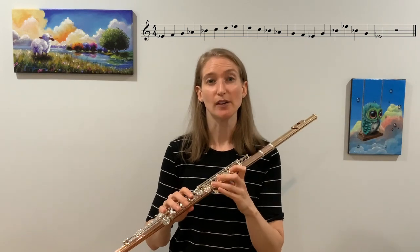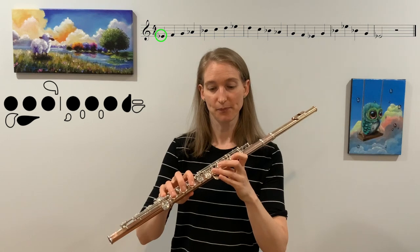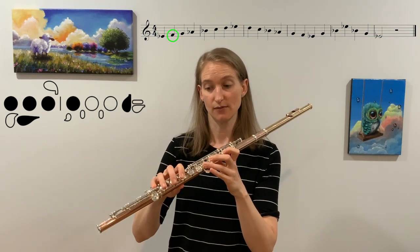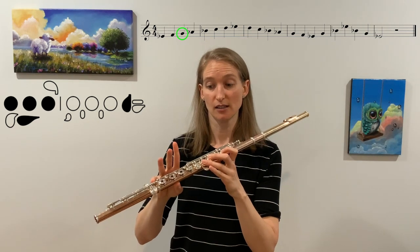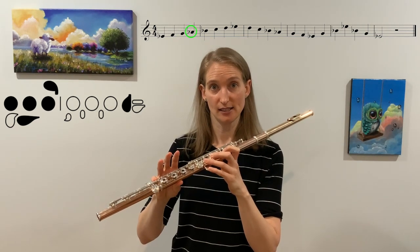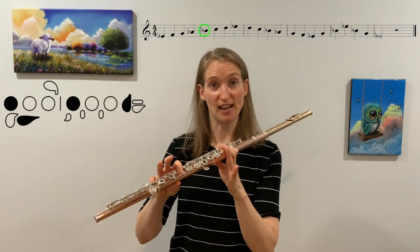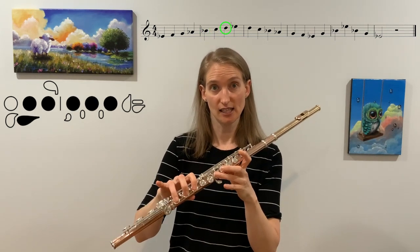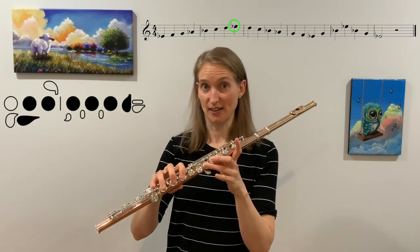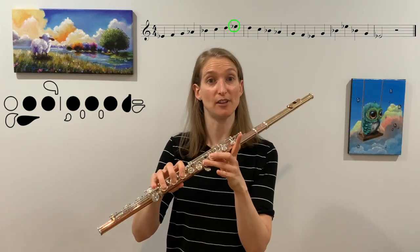Let's go through the fingerings. We have E-flat, then F — raise these fingers — G, A-flat, B-flat, C, D, and higher E-flat. Make sure this finger stays up for the higher E-flat.